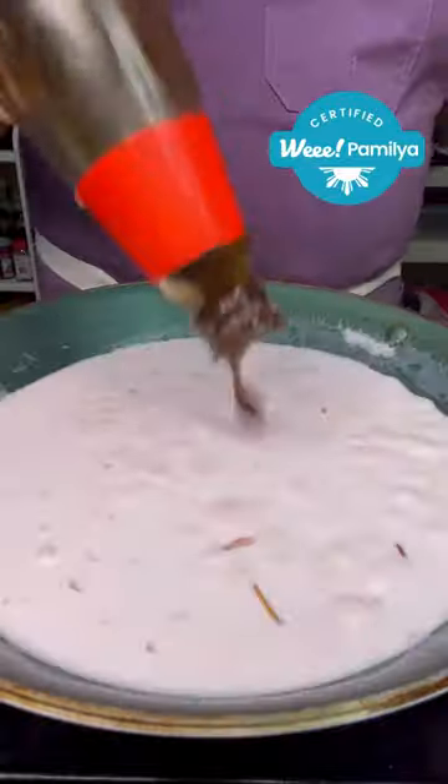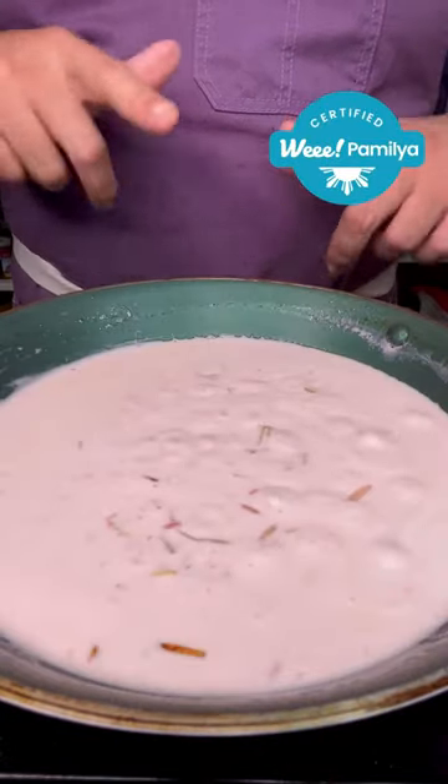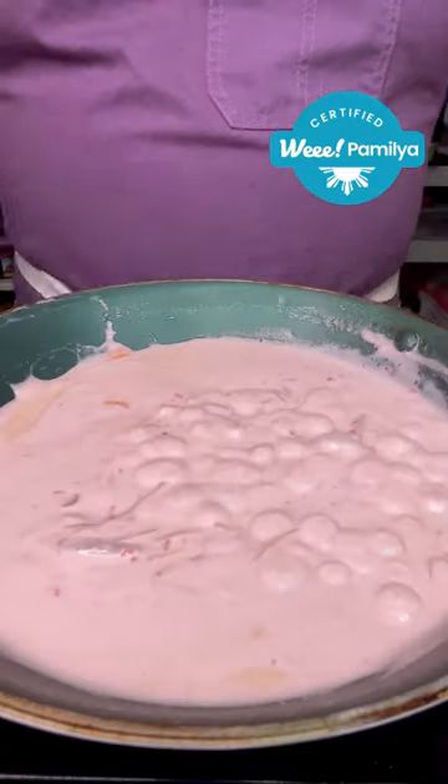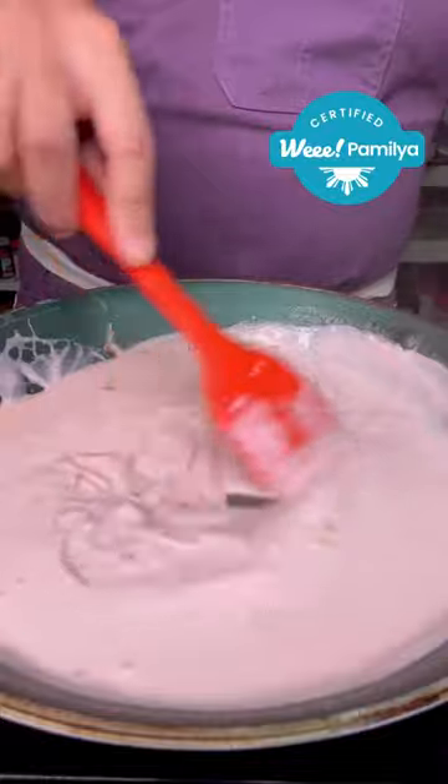Add coconut milk and a little bit of oyster sauce. Let it come up to a simmer, then let it reduce for a few minutes till it thickens. Once the sauce is thickened, add your jalapeños and give it a good mix.